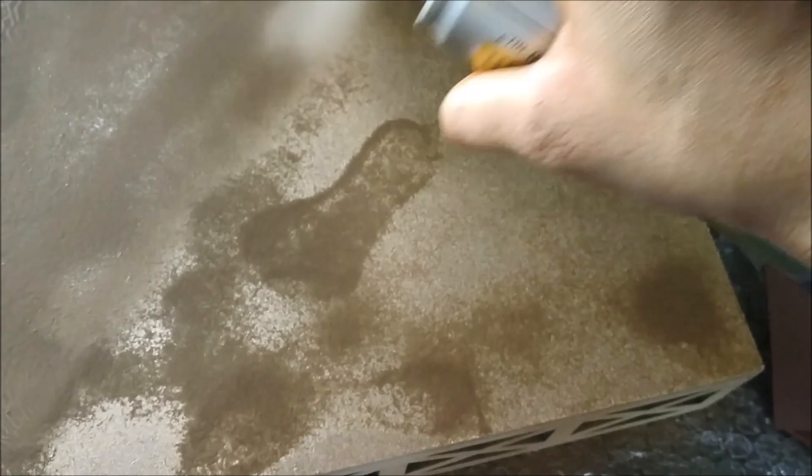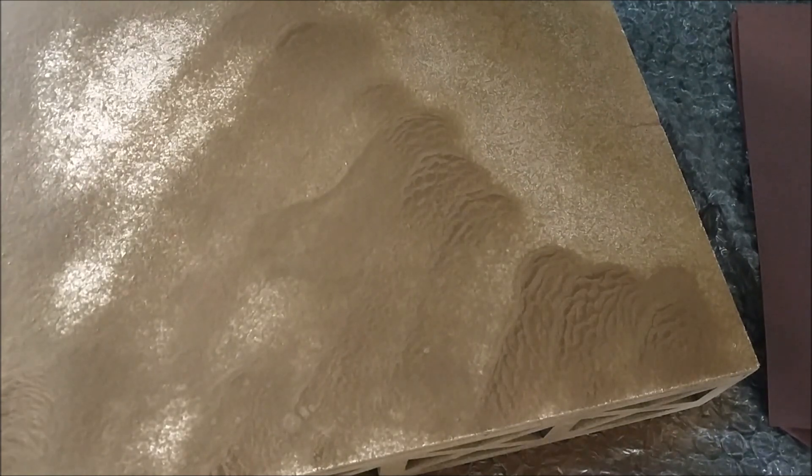Make sure you are holding it at a distance and spraying a very thin and even layer. In case you are not satisfied, you can go for a second coat. I did two coats of this gold acrylic over the entire surface except for the base.